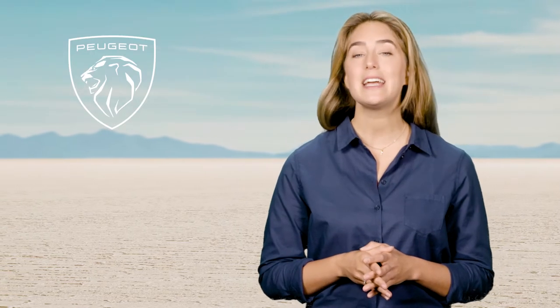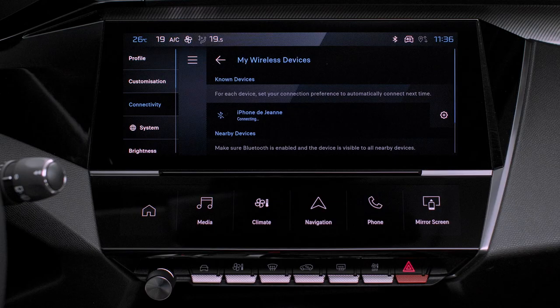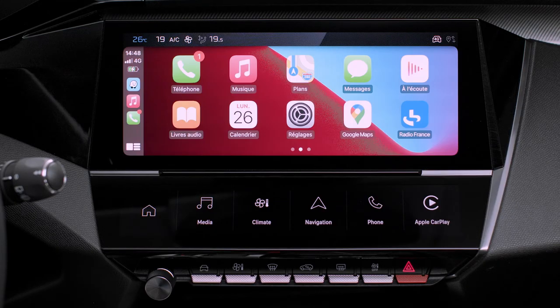In case of difficulty with the wireless connection, connect your iPhone to the system via the USB port. Apple CarPlay will be launched automatically a few seconds after the USB connection has been established. The smartphone charges when it is connected via USB cable.